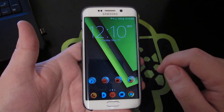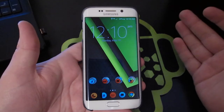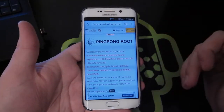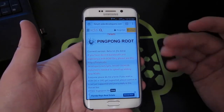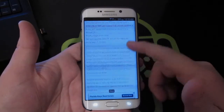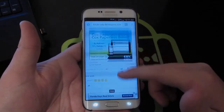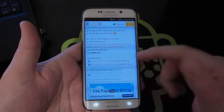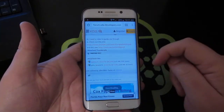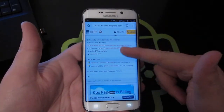First thing you're going to want to do is go into your web browser. By the way, you don't need a computer for this method, which is also awesome. Go over to Chrome — I'll put a link in the description below. It's called Ping Pong Root. Scroll down to the download section and download the beta. Right now we're at version 3.2.7.